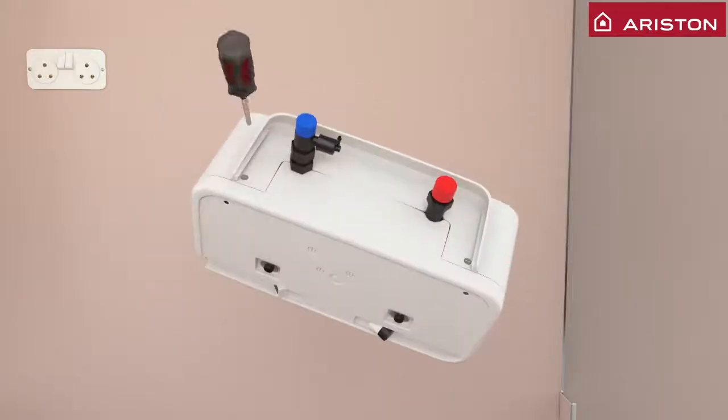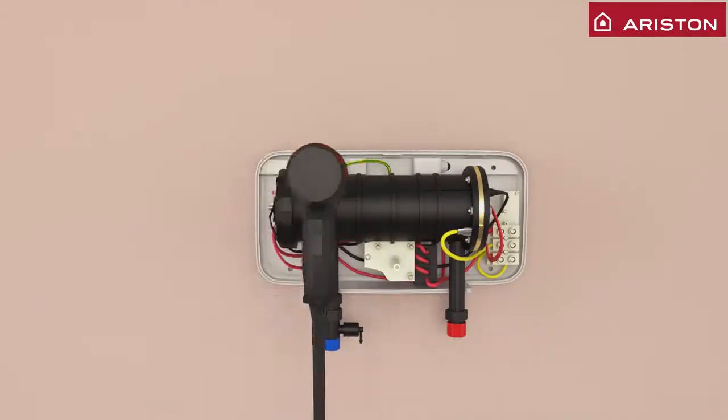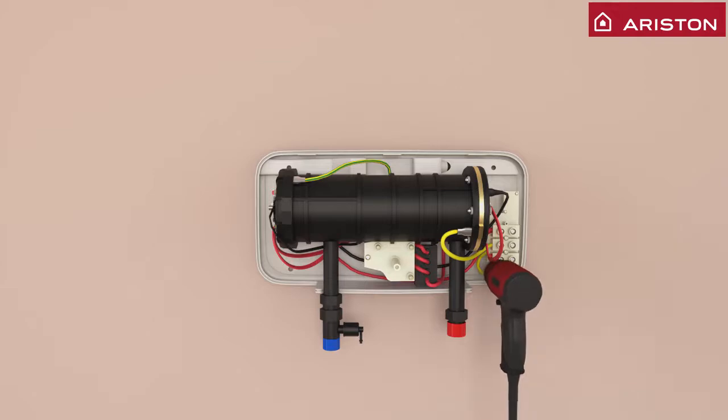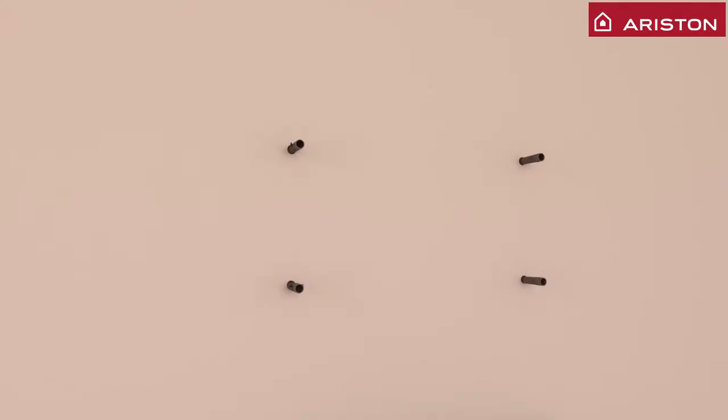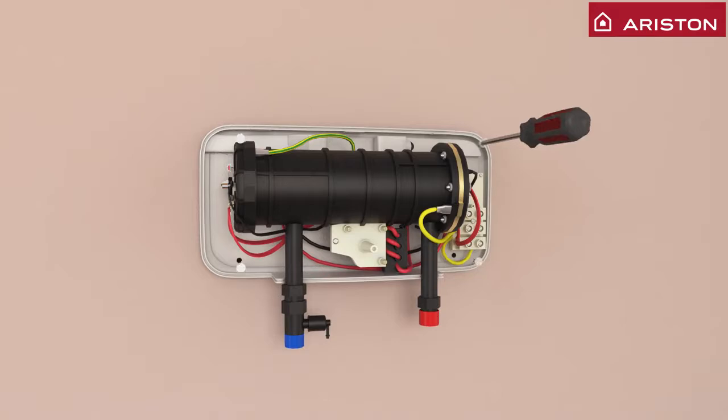Remove the top cover of the unit. Make sure you use a leveler to drill holes in the correct place. Now you can place the unit on the wall.